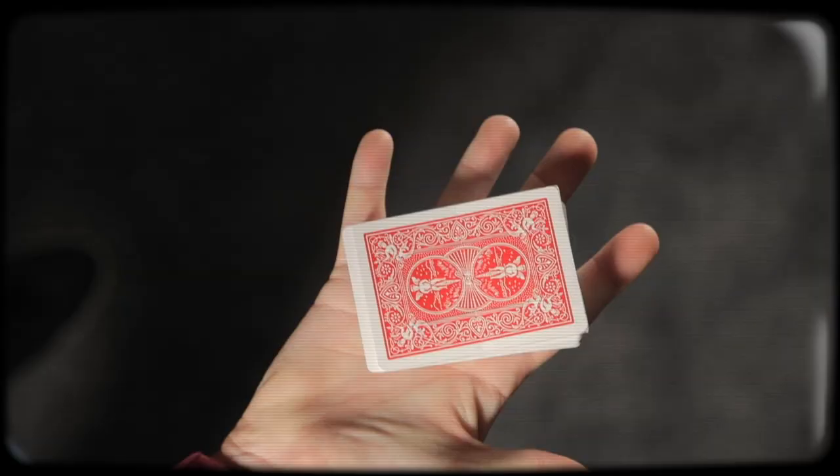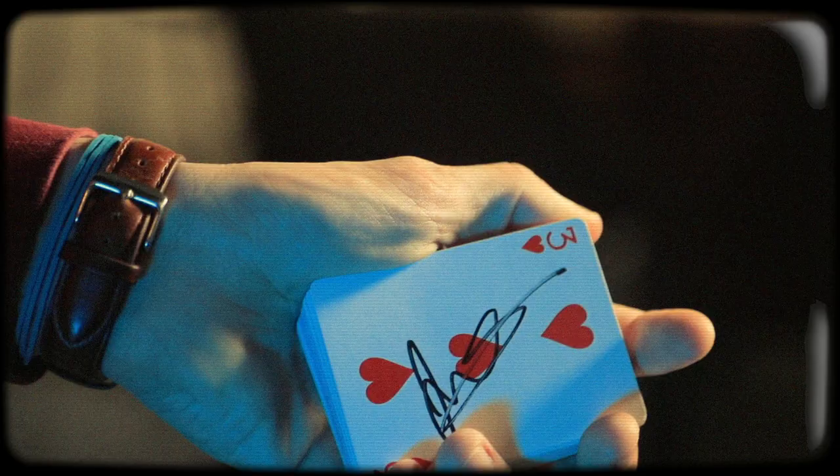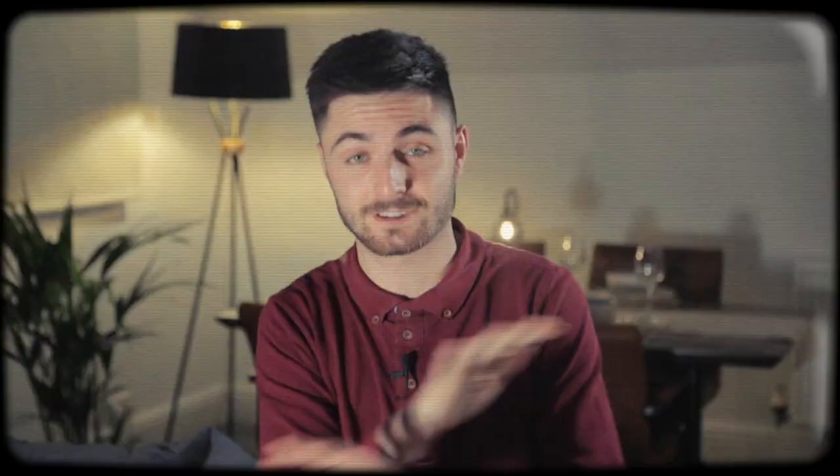Here are the key points: the gimmick can easily be added to your deck, it does all the work for you, it can be performed 360 degrees, it's sleight of hand proof, it's incredibly visual, and incredibly easy. Once you've added the gimmick to your deck it acts like a normal playing card, so it doesn't affect your other tricks. Until you want to do the effect, it's ready to go straight away and can be seen from 360 degrees all around you. It's super easy.